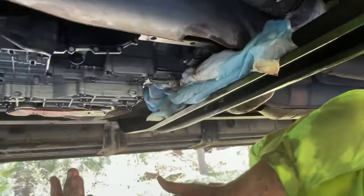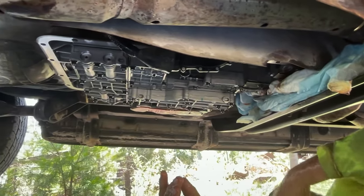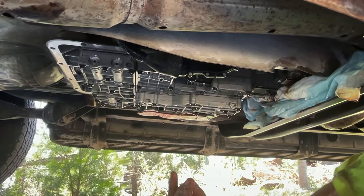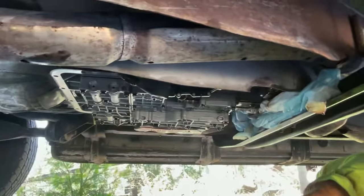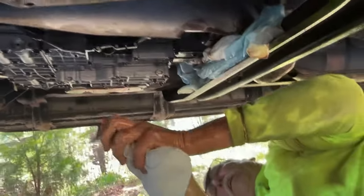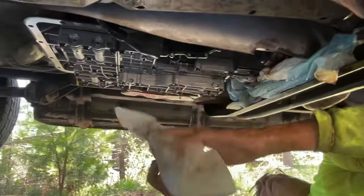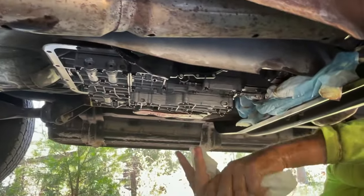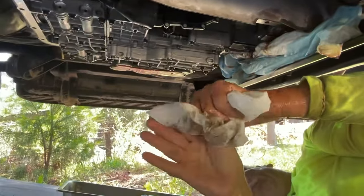Now we're back on Dad. We just remembered something else we had to undo before — the plug on the outside of the transmission. There's a clip on it. I can't even see it from here.